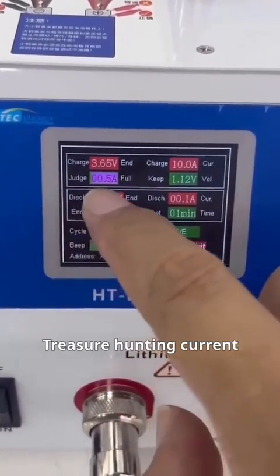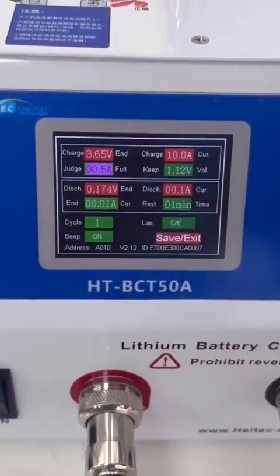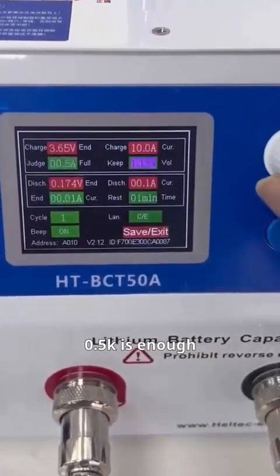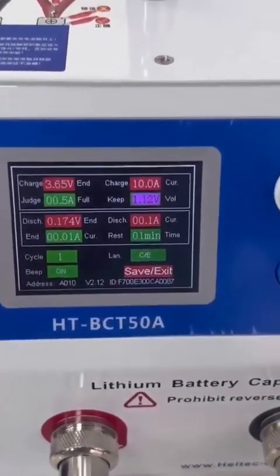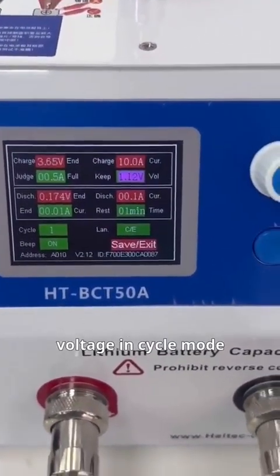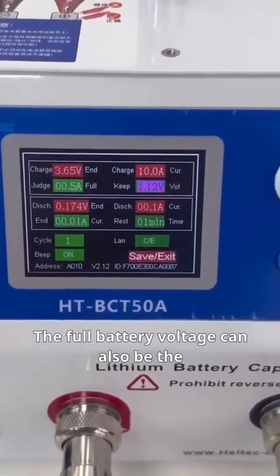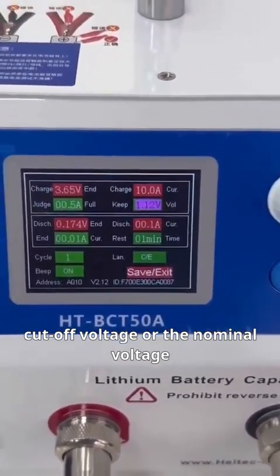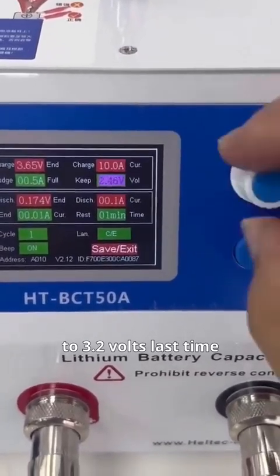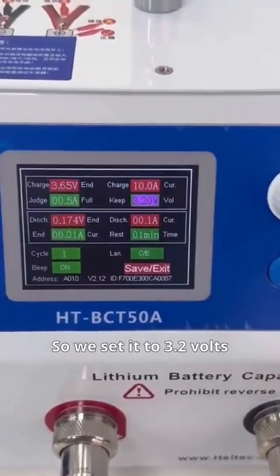The charging termination current, also known as cutoff current — we usually set it to 0.5A, which is enough. Storage voltage is the last charging voltage in cycle mode. We can set the last charging voltage to the full battery voltage, the cutoff voltage, or the nominal voltage. For example, if we need to charge it to 3.2 volts last time, we set it to 3.2 volts.